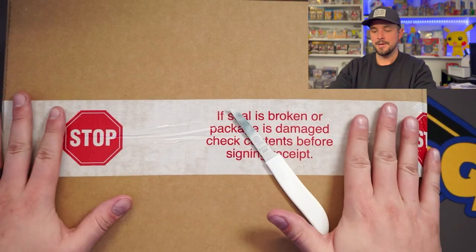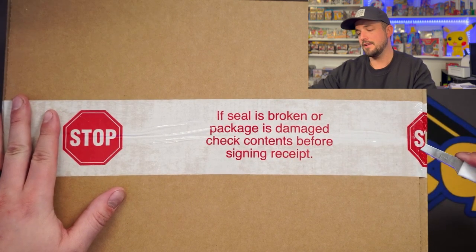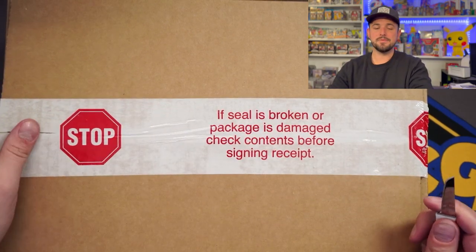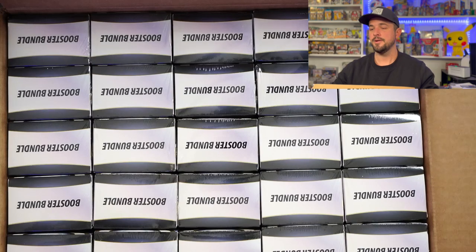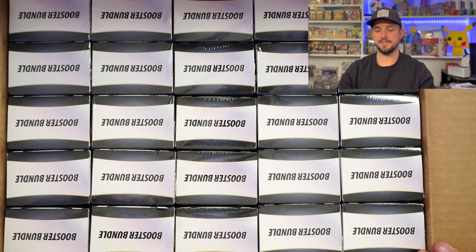Let's take a look at this beautiful case. I'm going to open this real fast so you can get a view of what a sealed case of booster bundle boxes looks like — and this is absolutely epic. I mean, look how epic that is. That's just like a thumbnail in itself. Incredibly awesome right there.